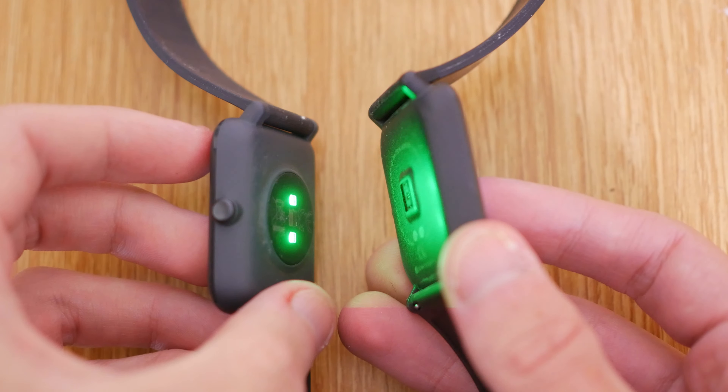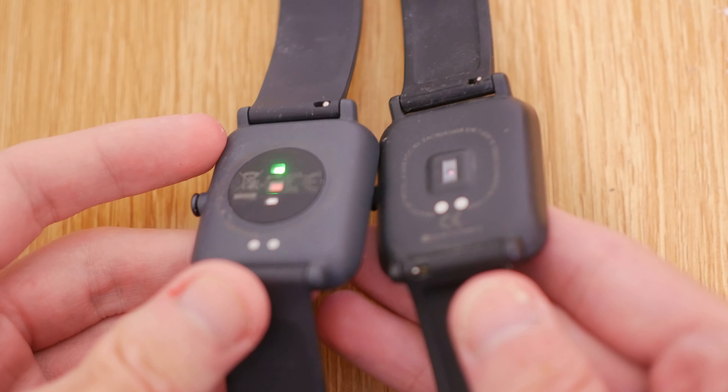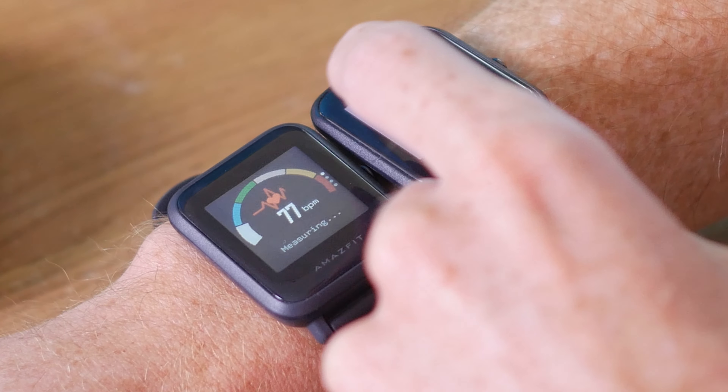However, there were some accuracy issues with the original Bip. I found the heart rate monitor wasn't always accurate, and the pedometer also picked up steps when I wasn't really moving. Has the Bip S improved upon that? I think it has. The heart rate monitor on the Bip S is more accurate — when exercising, it picks up the uplift in heart rate much quicker than the original Bip. When I'm not doing anything, I don't get weird readings spiking to 150, which probably isn't happening if I'm just lying on my bed. That's not entirely surprising, as the heart rate monitor in the Bip S has been upgraded to the latest technology — remember, the original Bip is a couple of years old now.